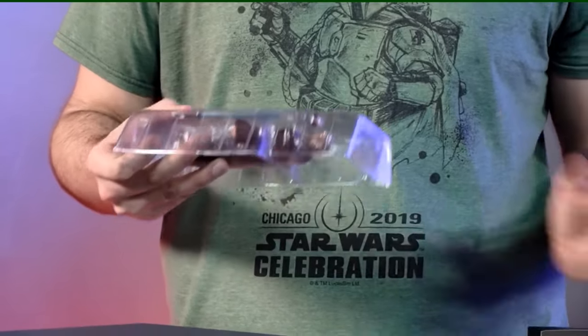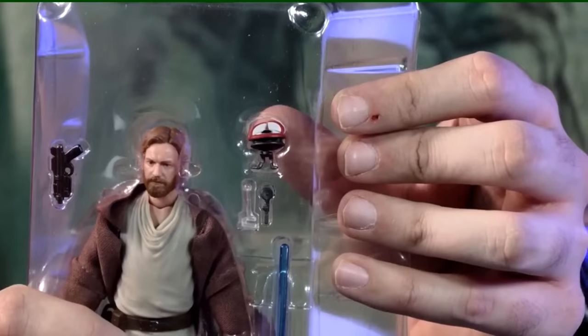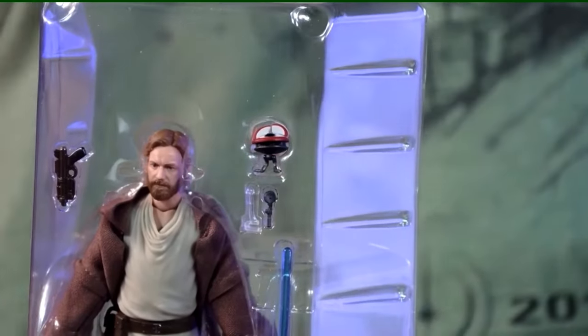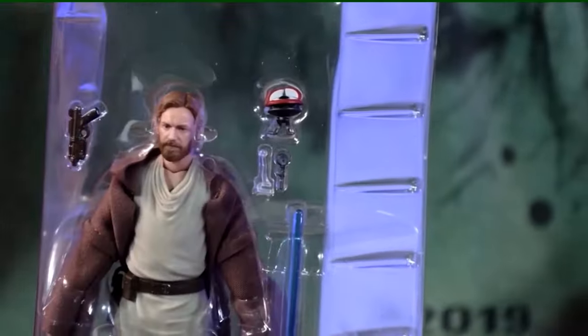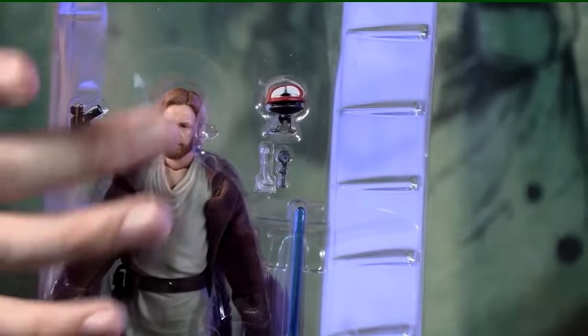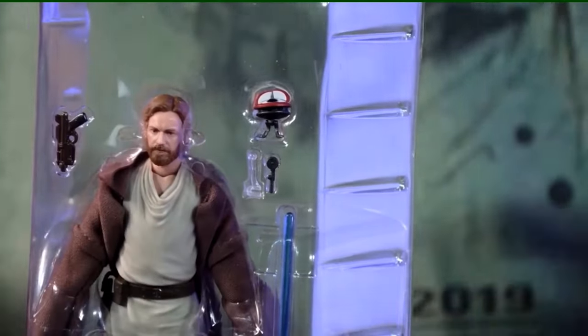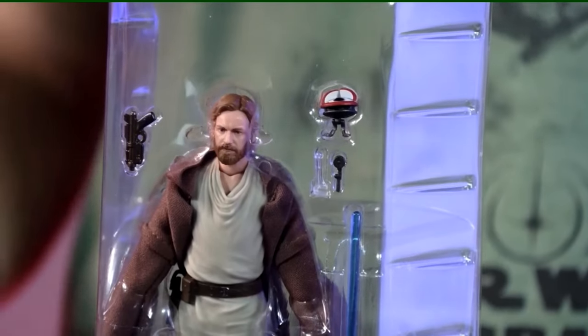This character comes with his blaster, his lightsaber, and a new little droid buddy — she is this tiny little flying saucer droid named Lola. She comes with a little buzzsaw attachment you can plug into the front of the character. You can also remove the legs and replace them with a clear stand that clips onto the finger, so it looks like he's holding her.